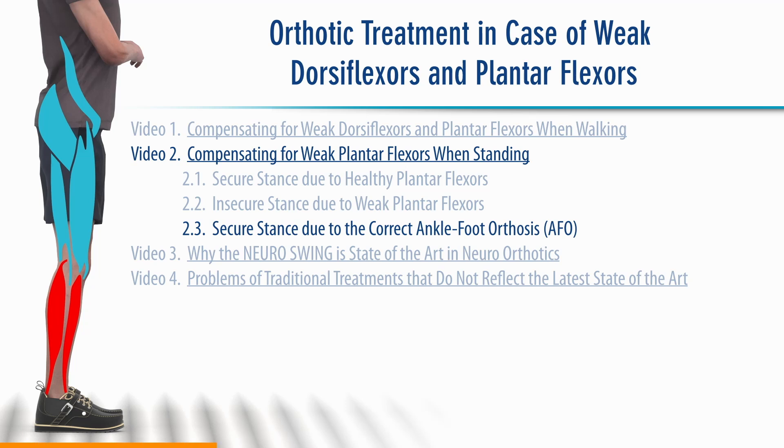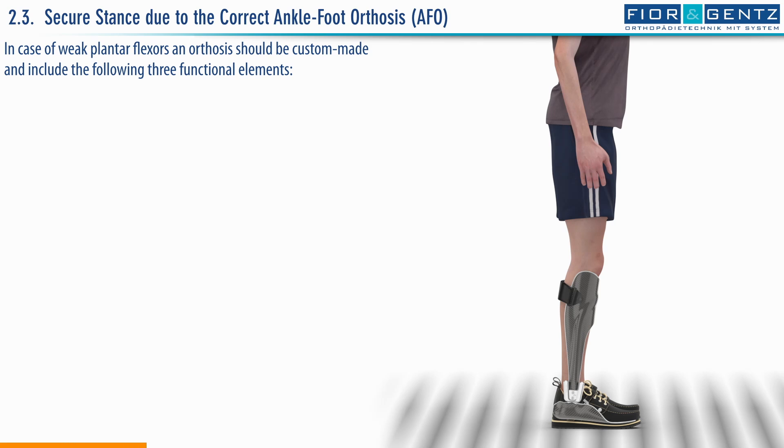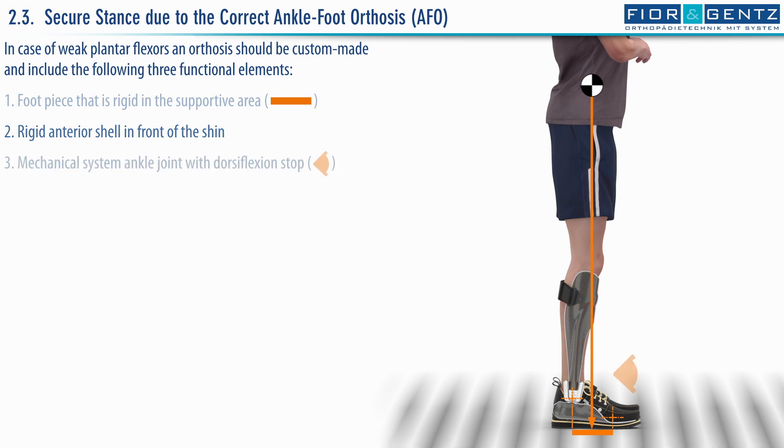Chapter 2.3. Secure stance due to the correct ankle foot orthosis. In case of weak plantar flexors, an orthosis should be custom-made and include the following three functional elements: 1. Foot piece that is rigid in the supportive area. 2. Rigid anterior shell in front of the shin. 3. Mechanical system ankle joint with dorsiflexion stop.